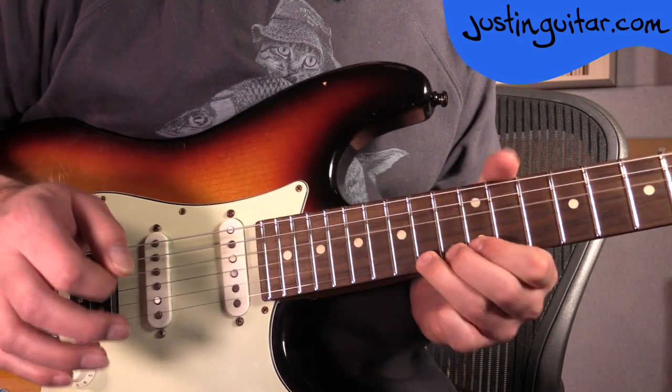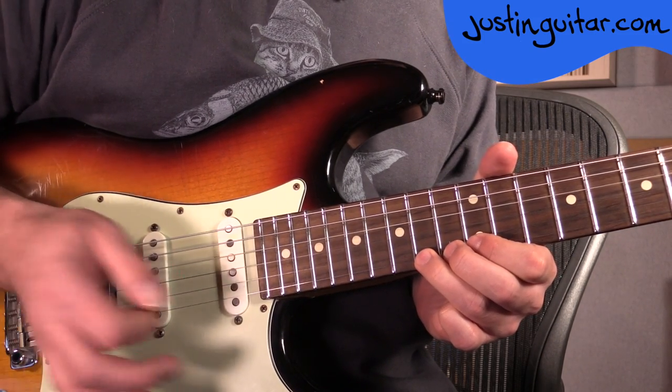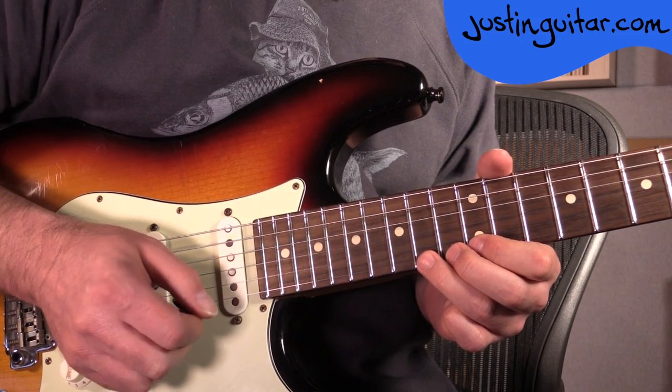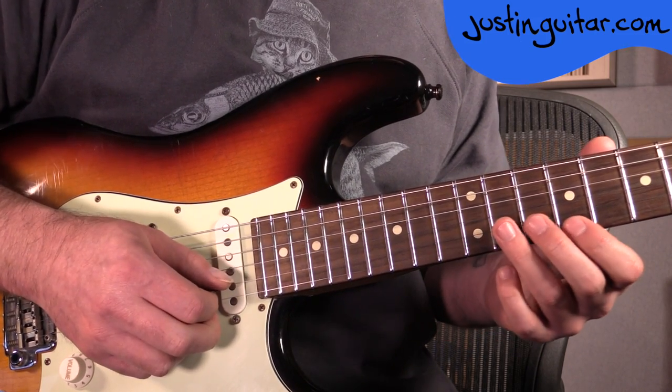You don't want any unwanted notes letting the fingers down. If you're worried about that sort of stuff, check out my Blues League guitar course — I'll teach you all about how to do that. So that 2nd part.